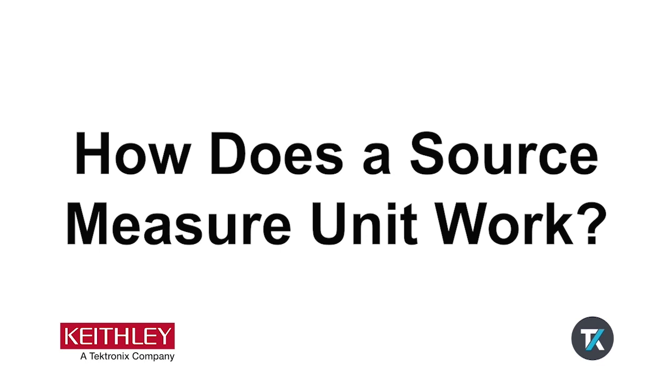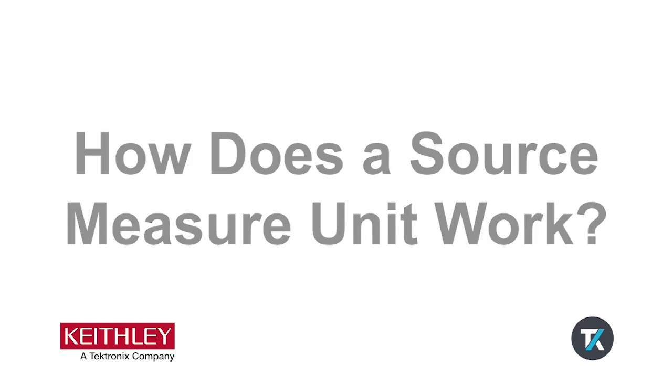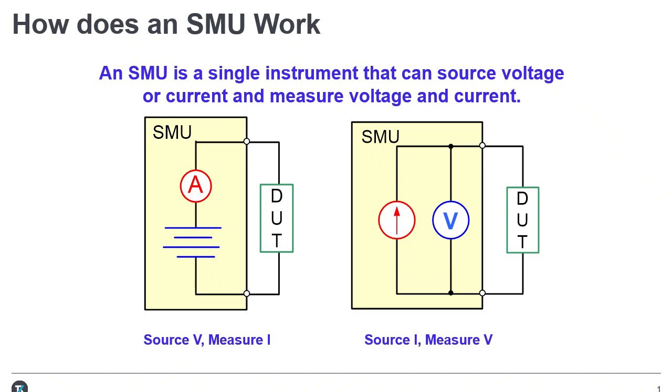In this video, we will discuss the basics of how a source measure unit or SMU works. SMUs provide four key functions in one instrument: source current, source voltage, measure current, and measure voltage.